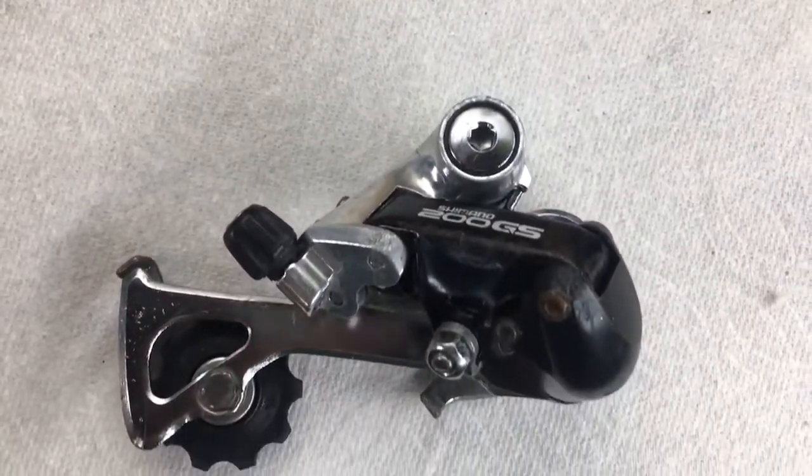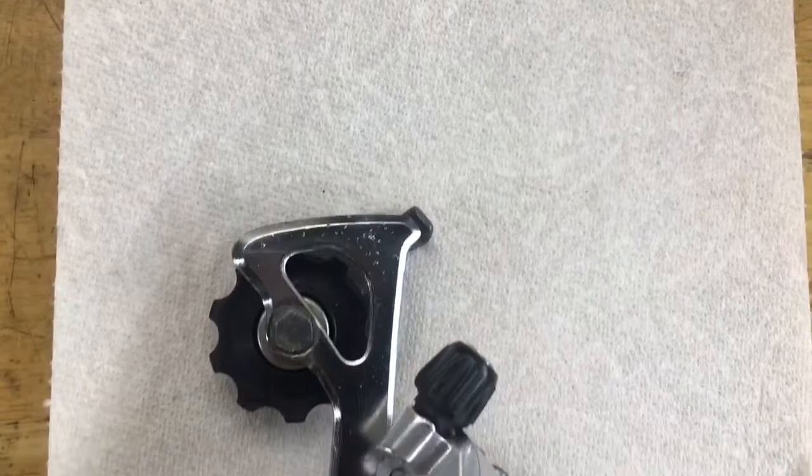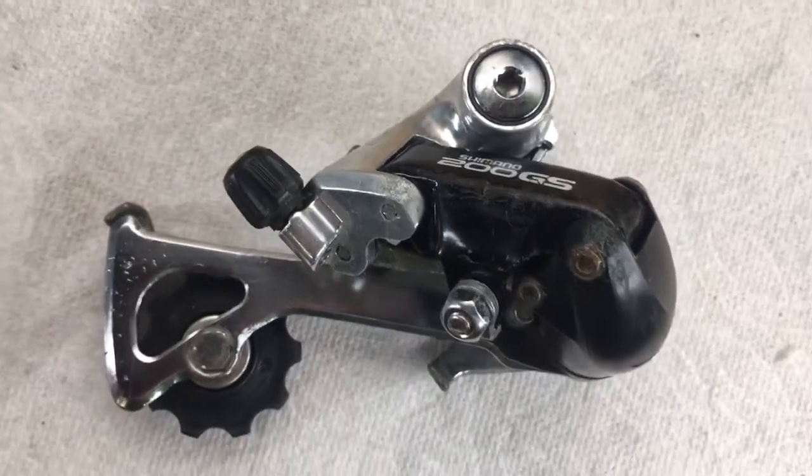These old derailleurs are pretty common, but they're not that reliable because of the plastic knuckle. Either way, they're pretty good for cruising around town or just light riding. So remember, if you have an old derailleur, don't replace it — just rebuild it. Thanks to everyone who subbed, and I'll catch you in the next video.